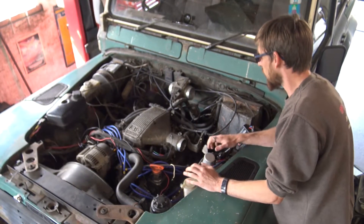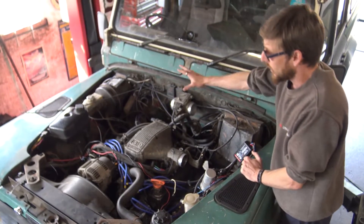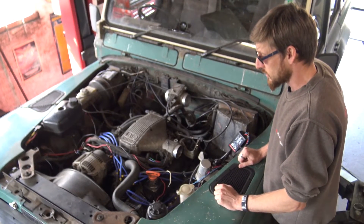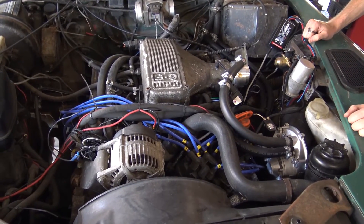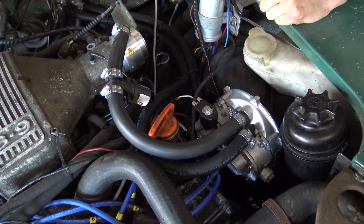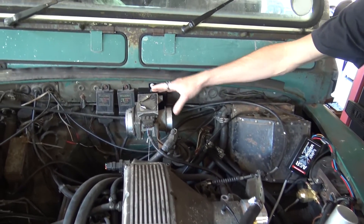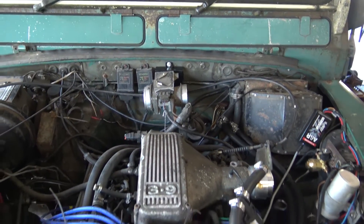Steve's now removed everything from under the bonnet - all old parts of the conversion we're not using. We've retained the original emulators as there's nothing wrong with them. That just leaves him to refit all the new parts with the lambda loop system and tandem vaporizer. Steve's got the mixer ring on, vaporizer in and plumbed up water-wise, the shut-off solenoid with filter and all pipework running up to it, and the ECU mounted on the bulkhead ready for wiring.